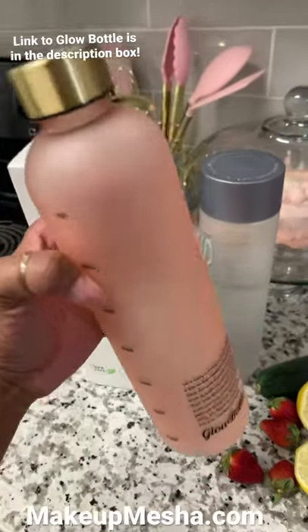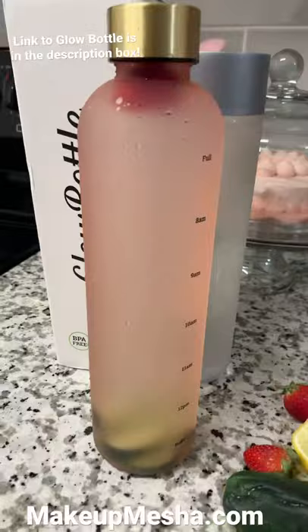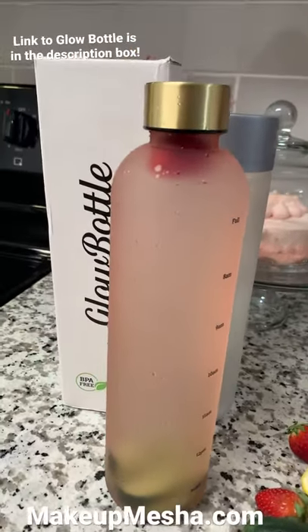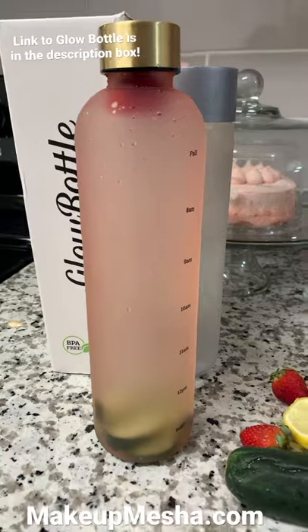This is how I cut my cucumber so that it easily fits inside the bottle. And there you have it — cucumber strawberry infused detox water. Be sure to check out the links below to get yourself hooked up with this and different ways to drink detox water.